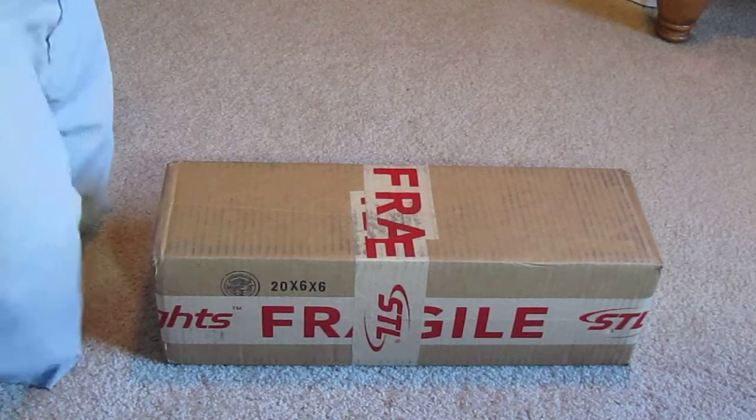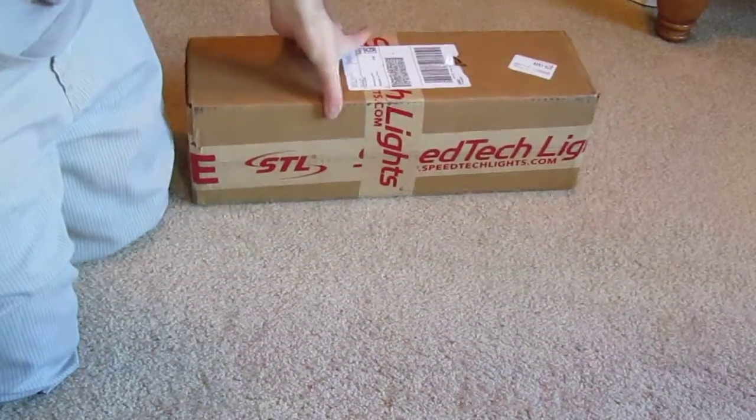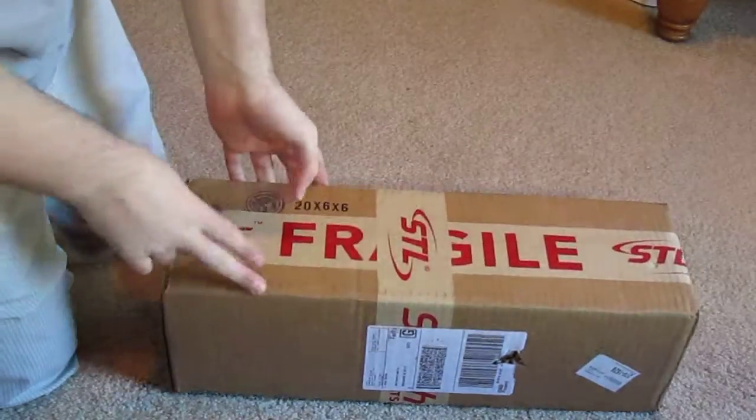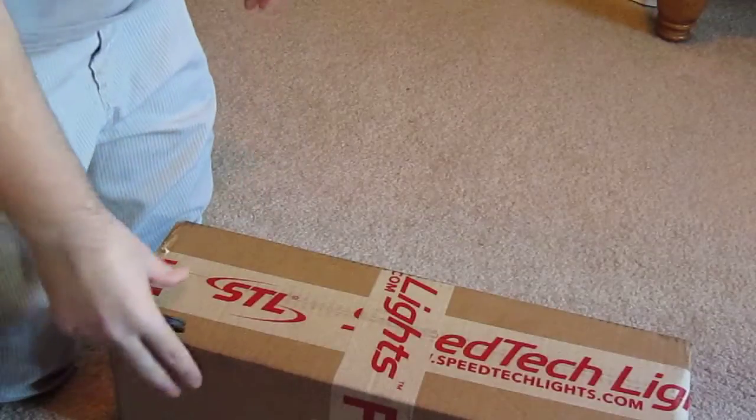Hey guys, I got an unboxing for you today. I've been looking around on YouTube and I haven't really seen any unboxing of this item yet, or any sort of general emergency lights. But what I got here is an order from Speed Tech Lights.